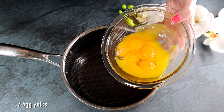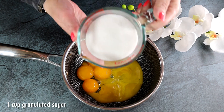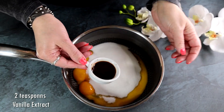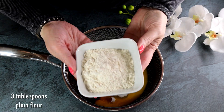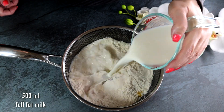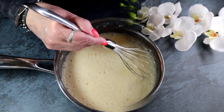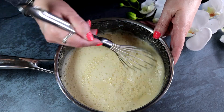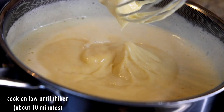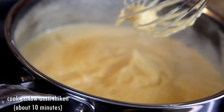Let's get started. In a medium-size saucepan we're going to combine seven egg yolks — yes, there are seven in there, I just broke a couple. We're also going to add one cup of granulated sugar, two teaspoons of pure vanilla extract, three tablespoons of plain all-purpose flour, and 500 milliliters of full-fat milk. Then take a whisk and whisk all these ingredients together. We need to mix rapidly to prevent clumping of the flour. Move your pan to the cooktop and start cooking your cream on low heat, constantly stirring until it thickens up, which will take approximately 10 minutes.